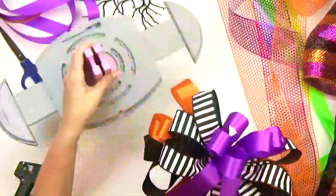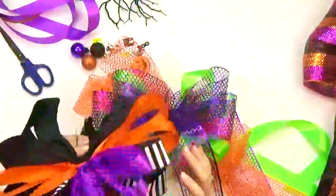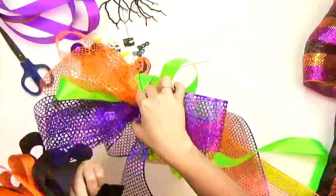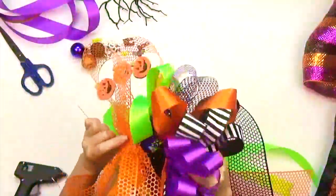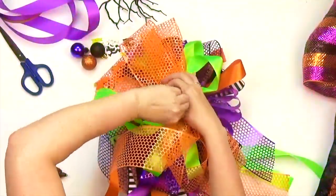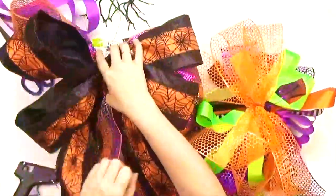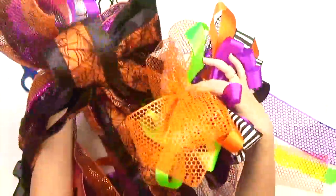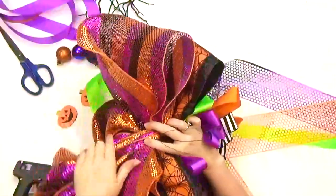To assemble the bow, take your top bow and wire it through the center of your middle bow and twist in place. Then secure your combined bow to the bottom layer. If you've seen our most recent Homecoming Mom episode, the steps are very similar to the bow I'm making right now.